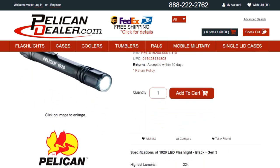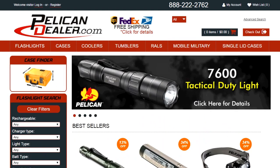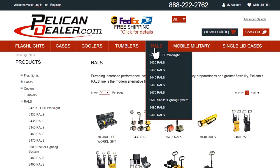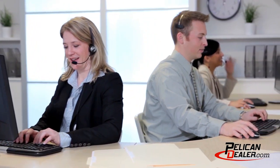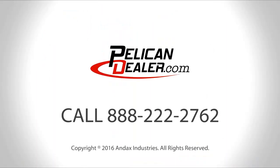To see additional specs for this flashlight, go to PelicanDealer.com. PelicanDealer.com is a national full line distributor that offers flashlights, cases, coolers, and remote area lighting systems from Pelican. Our friendly customer service department is ready to assist you with your Pelican lighting, case, and cooler needs. Give Pelican Dealer a call today!